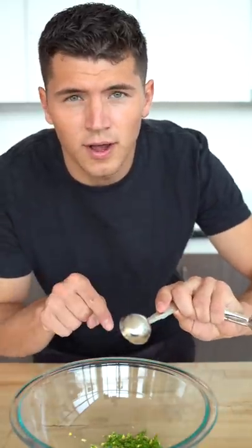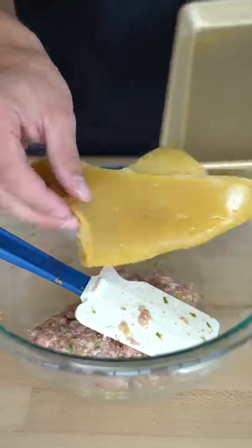For our filling, we'll start with one minced green onion, one tablespoon of rice wine, one and a half teaspoons of sesame oil, a teaspoon of soy sauce, one and a half teaspoons of sugar, about a half a pound of ground pork, a little salt, and a little pepper. Add our gelatin mixture.